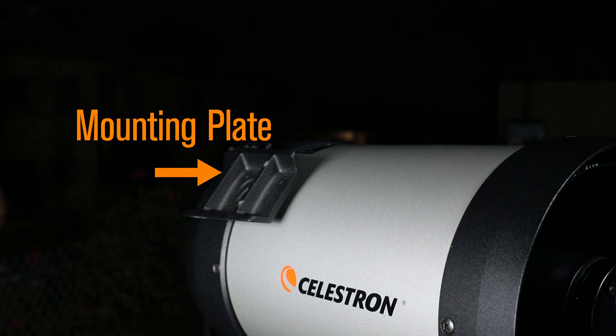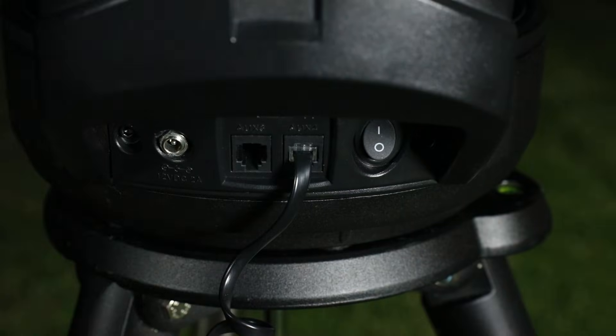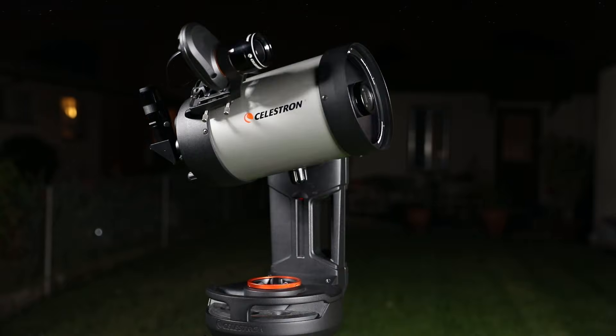Then, the next time you observe, simply reattach the camera, turn on your telescope, and select StarSense Auto for a quick three-minute alignment.